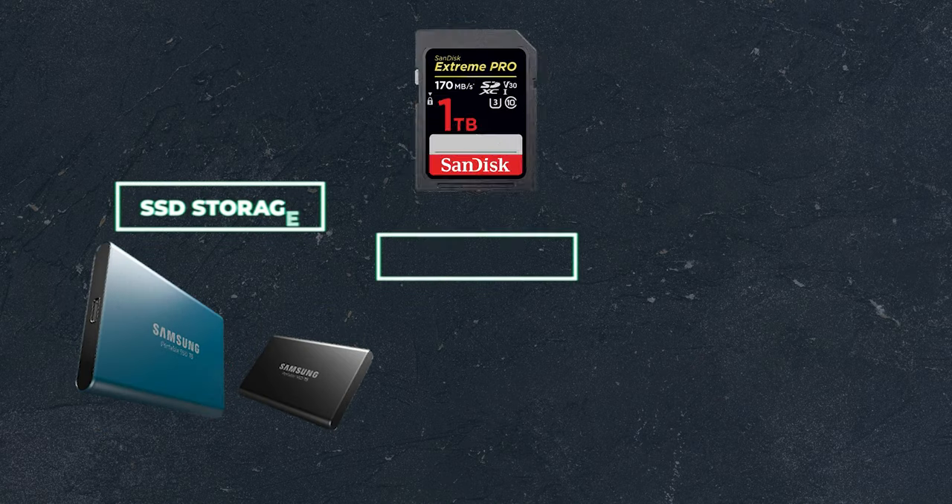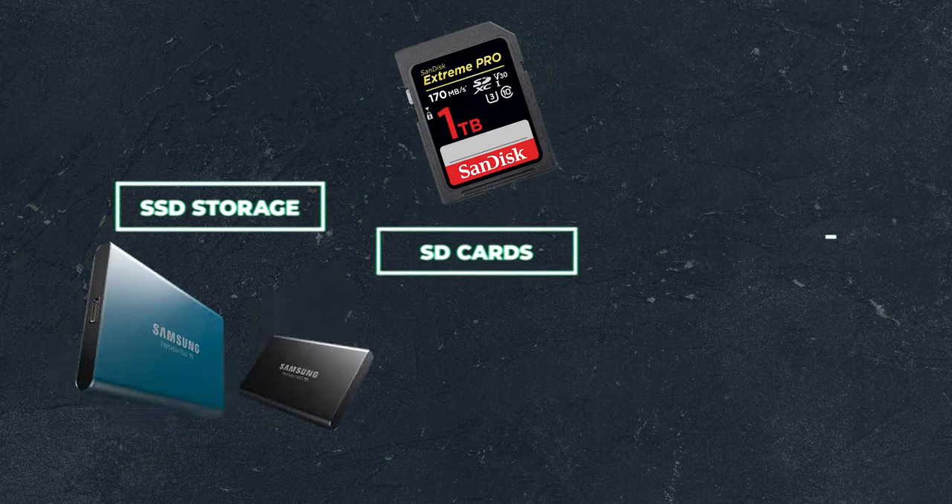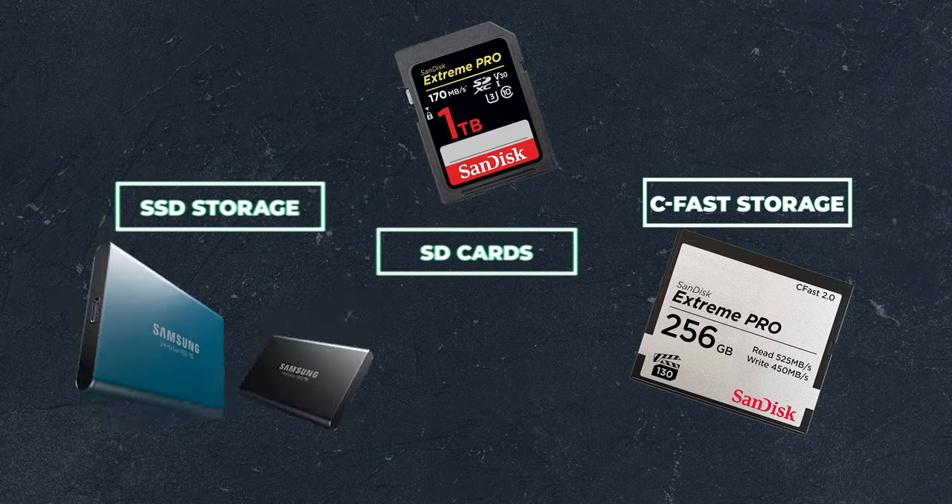As mentioned before, there are three types of digital storage available for the Pocket 4K. Those are SSD, Secure Digital or SD, and finally a variant of Compact Flash known as CFast. Let's jump right into what each of these are.